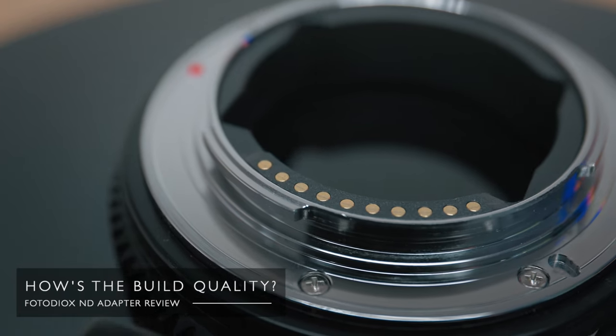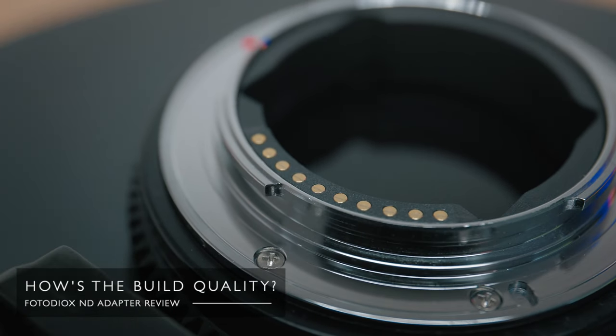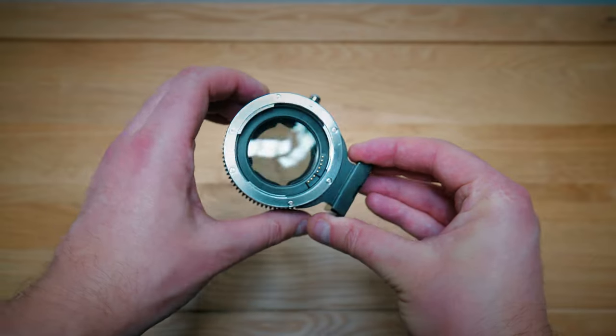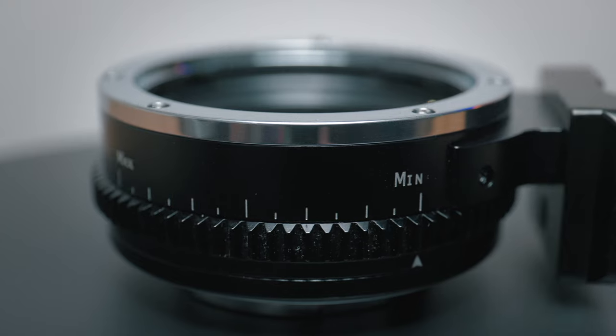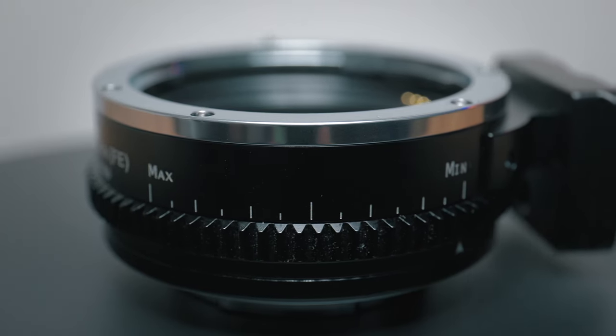How's the build quality? My first impression was a really good one. It's solidly built from almost entirely metal. Lenses click really solidly into place, though some people have said they find it too tight — personally I haven't had that experience at all, and I've tried it on probably eight different lenses. The ND ring is beautifully smooth, and unlike many other ND filters, it has hard stops, which I love.